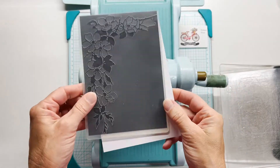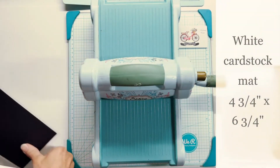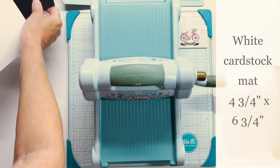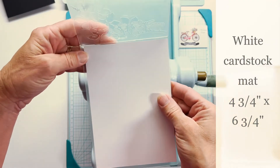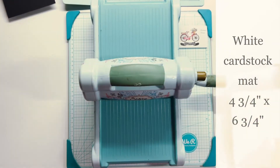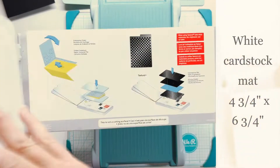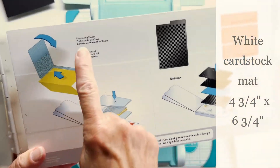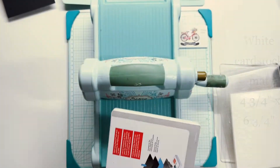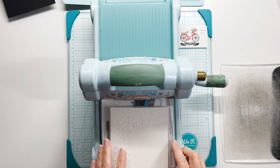Here is an embossing folder. I don't know who the maker is — I don't have any background on that. I just have this wonderful embossing folder and I love it. This is the larger size embossing folder and you can see the size of my white mat. This is going to go on a 5 by 7 inch card so my mat's a little bit smaller.